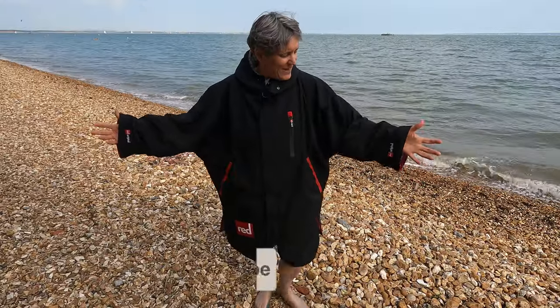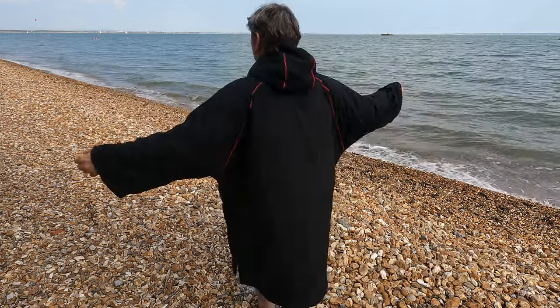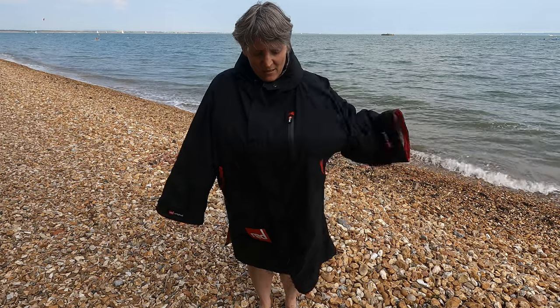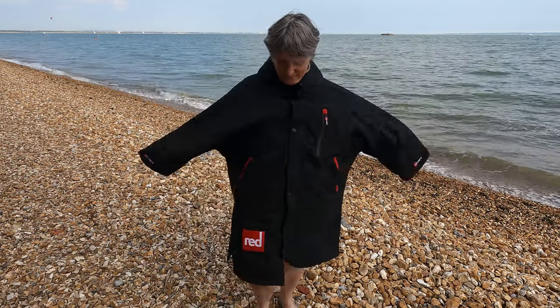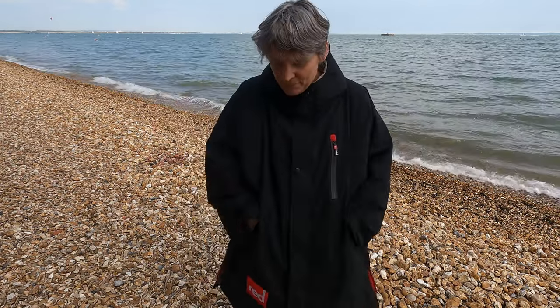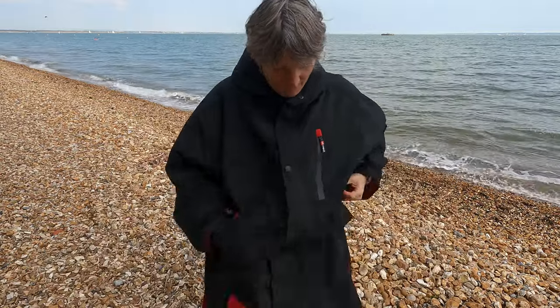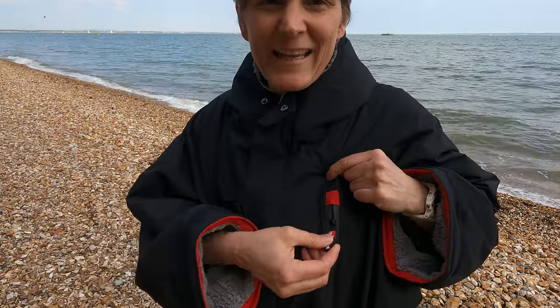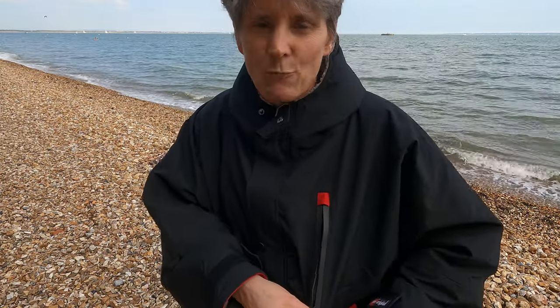This is the Red Pro change robe and it's the long sleeve version. As you can see it comes down to just below my knees and it fits just like a changing robe should — plenty of space in it, lots of space to get my arms in and rustle about as I should need to. I've got two very nice and warm pockets which are made of fleece. I've also got a pocket here which has got a kind of waterproof coating, so that would be a good place to leave things that might be at risk of getting wet.